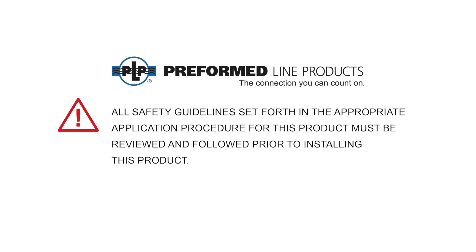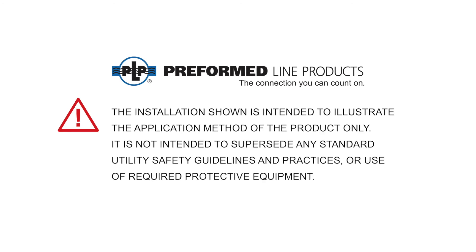All safety guidelines set forth in the appropriate application procedure for this product must be reviewed and followed prior to installing this product. The installation shown is intended to illustrate the application method of the product only, and is not intended to supersede any standard utility safety guidelines and practices or use of required protective equipment.